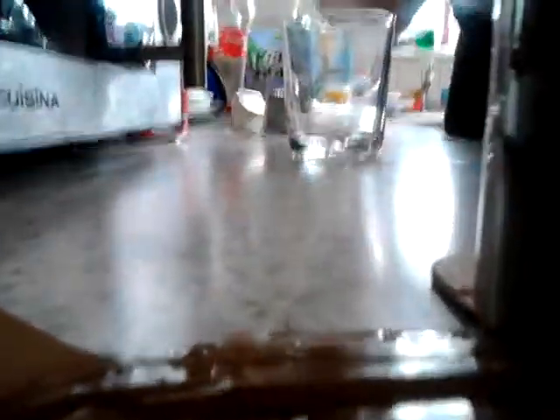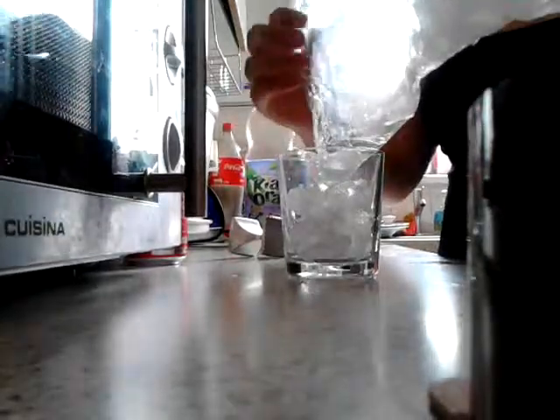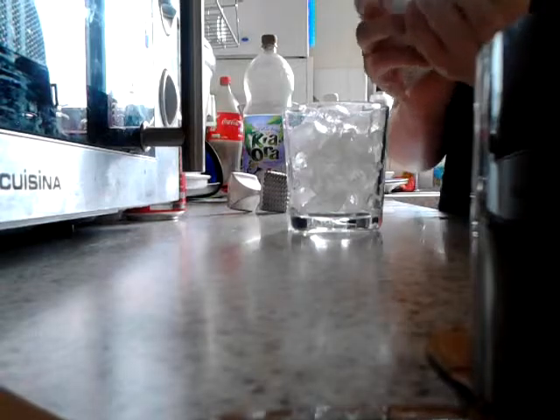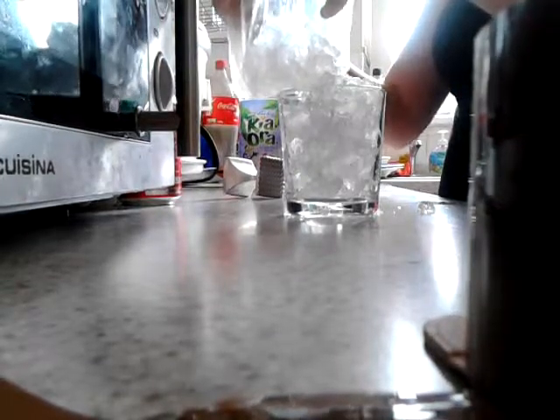Okay, lovely, perfect. Now what you want to do — get your glass, this one here as you can see — and she's just gonna tip the ice into the glass. Try not to spill it; I'd advise you to have something underneath the glass, but we're not going to do that. I think that's enough done.